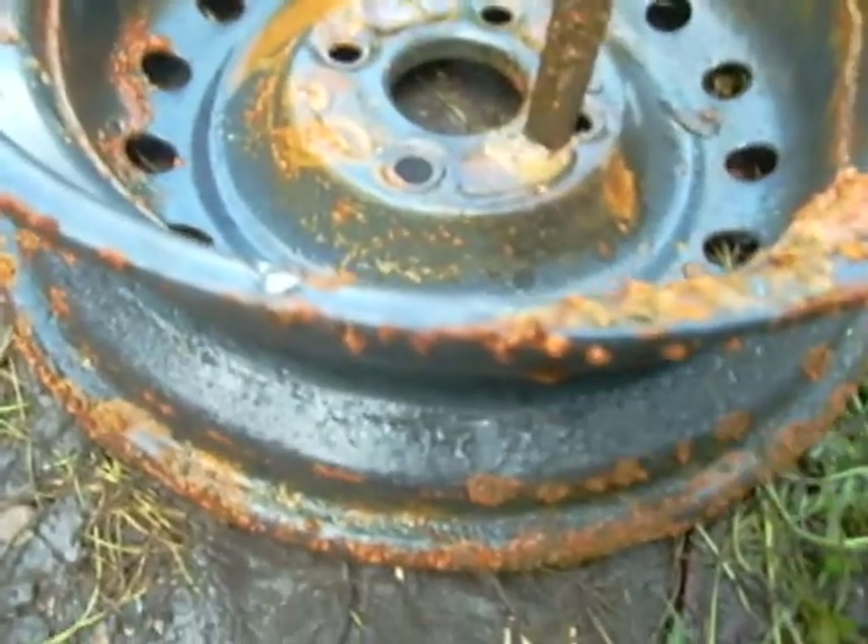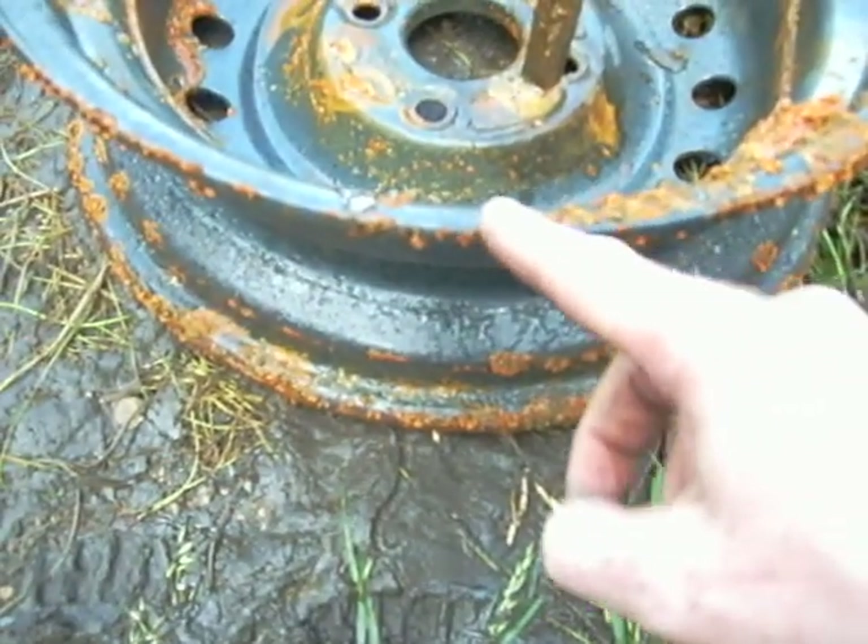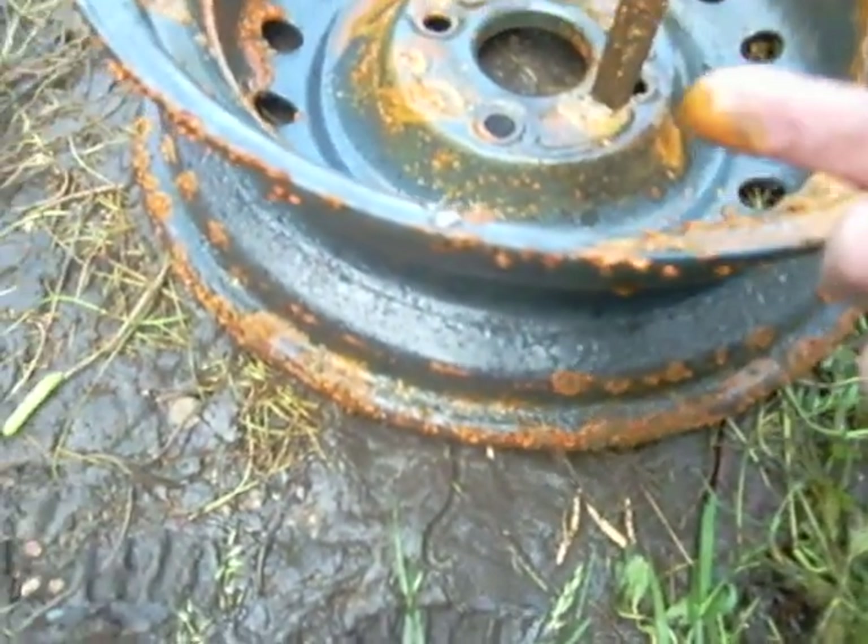This is the electrode I used, and as you can see — I'm not sure if that's visible — but we have quite a build-up of rust on there. That's obviously the reverse reaction of what was going on on the sidecar chassis.